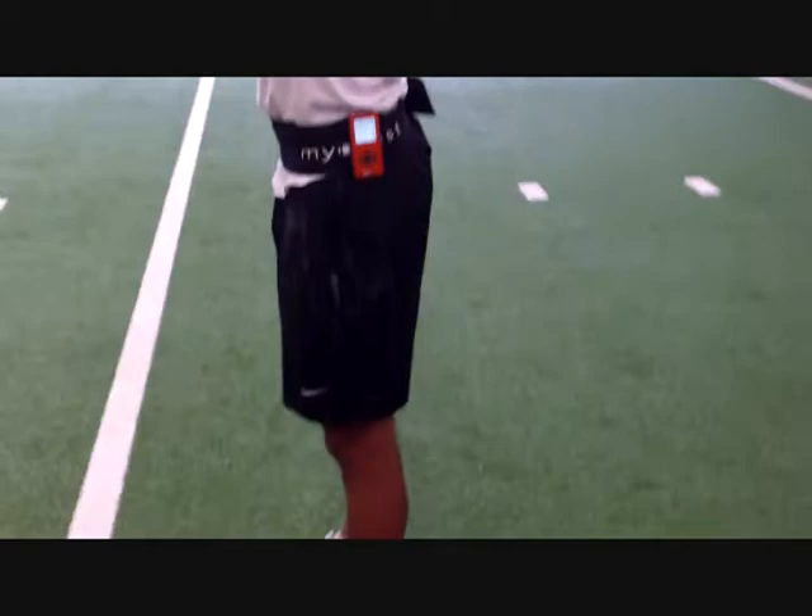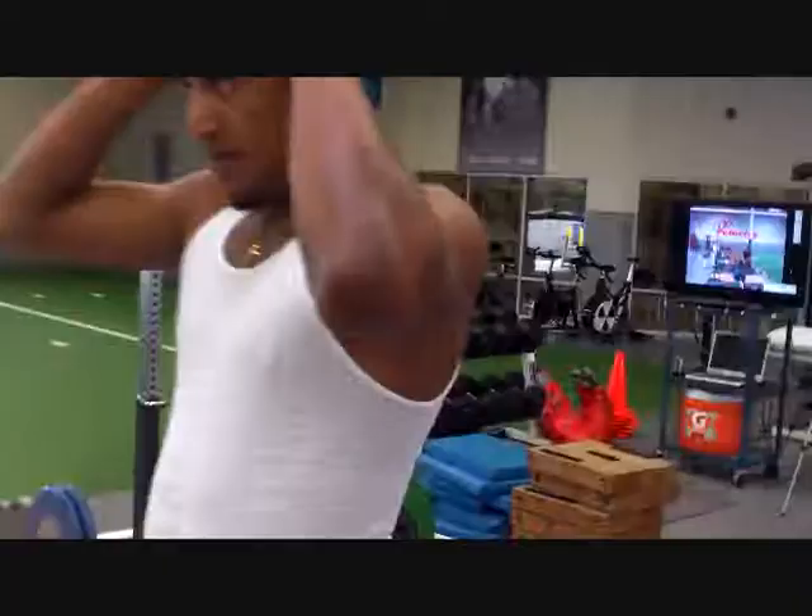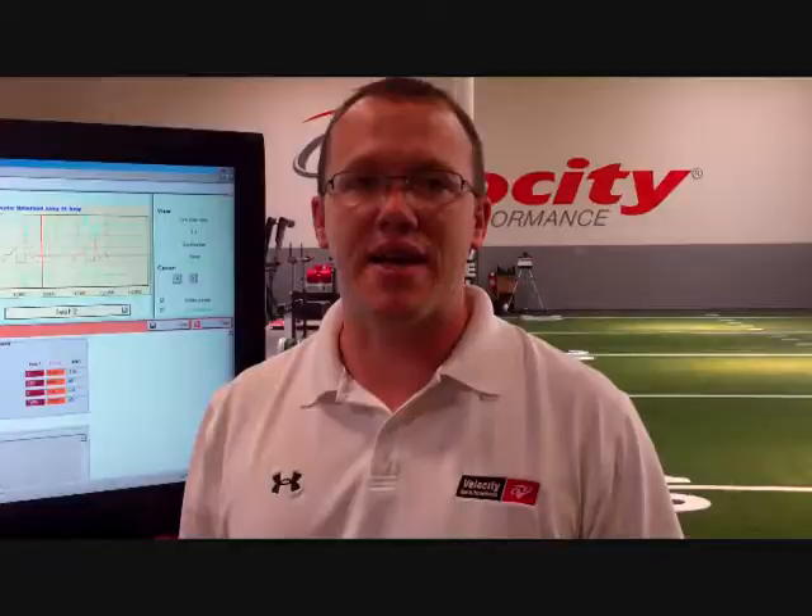All right, here we go. Get it up. Down. Hold. Here we go. Go. That's all I want.